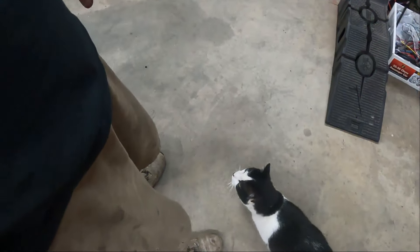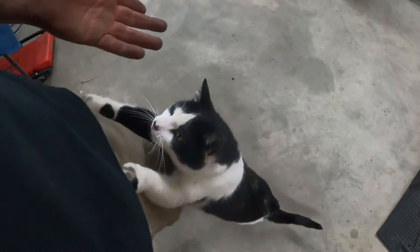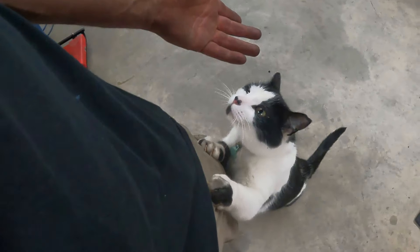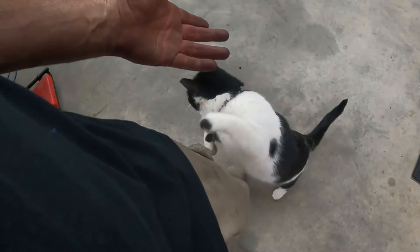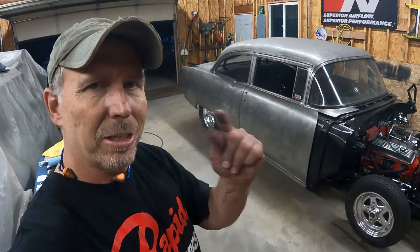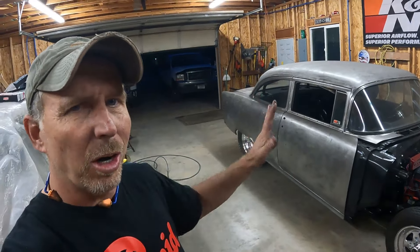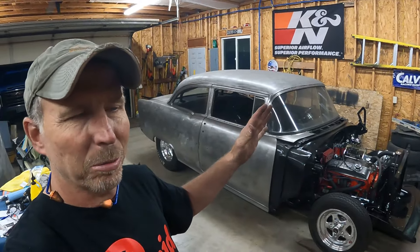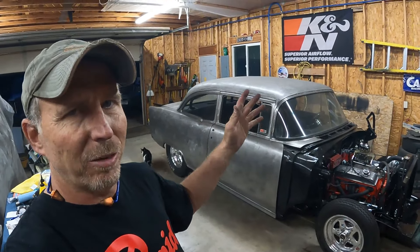Hey, look who joined us - the cat shows up when the work's all done. Anyway, I'm ready to start the car but I gotta put some fuel to it, make sure my new fuel lines aren't leaking, and do a couple other things. I don't know if I'm starting it tonight because it's going to be late and loud - we'll probably just go vroom vroom a little touch maybe.